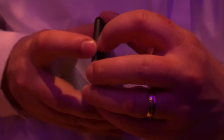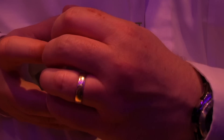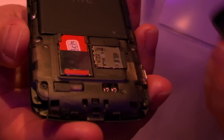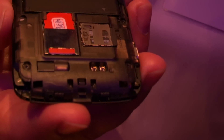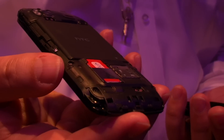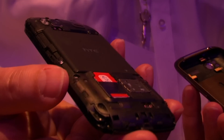And you've got a VGA front-facing camera as well. Can you just pop the back cover? I can do that — try and do this without dropping the phone on the floor. There we go. As you can see, that's one piece of aluminium in there. The antennas are actually built into the external chassis.